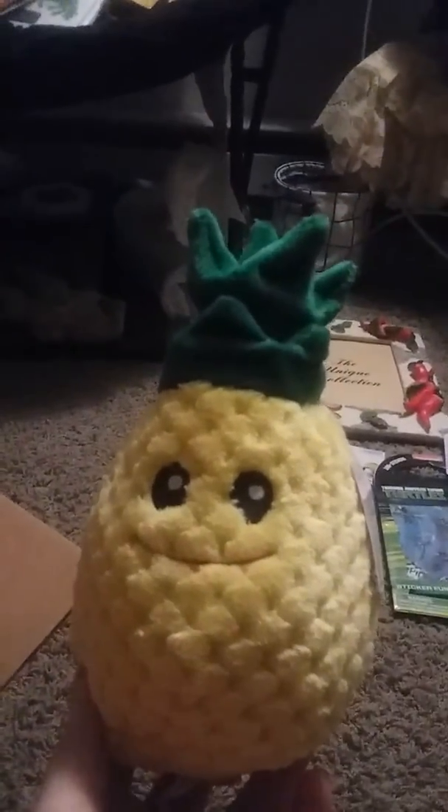And then I got this cute little pineapple — just a little stuffed animal, a little plushy. And then I got this cute little dragon one — I don't remember exactly why I got it, but I got it anyway.